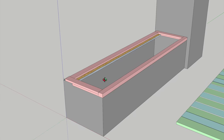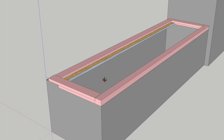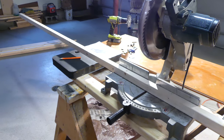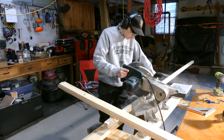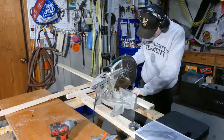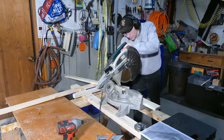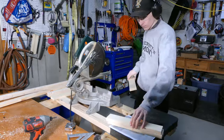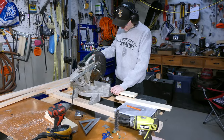I'll start by building the base that will hinge up, highlighted here in pink. I started by cutting the two by two that will run along the front of the base. Next I measured and cut the one by three that will make up the rest of the base frame.